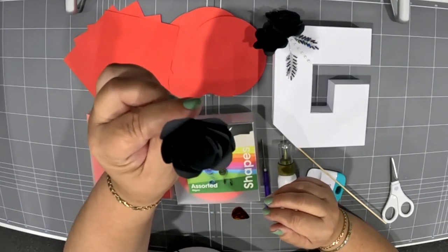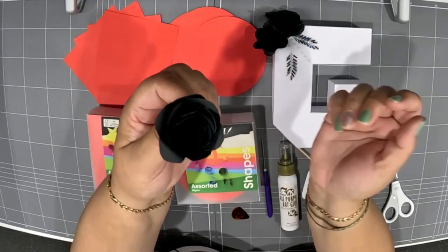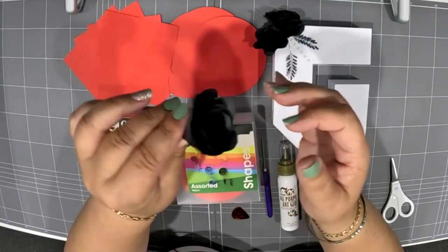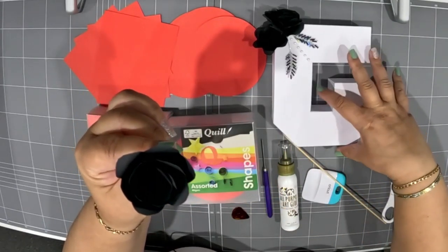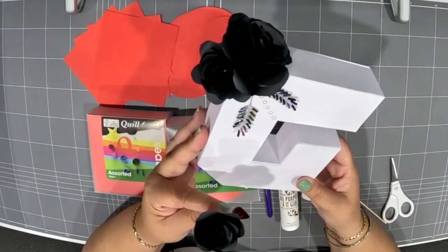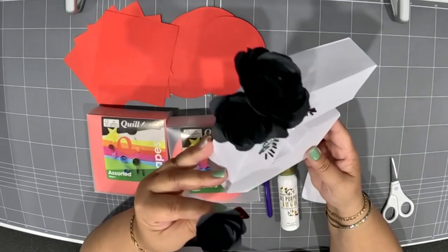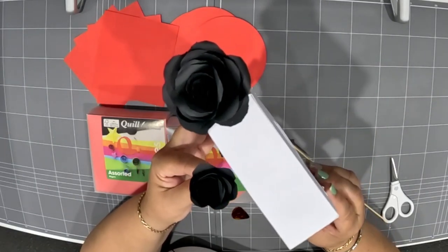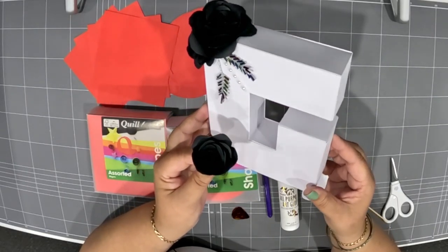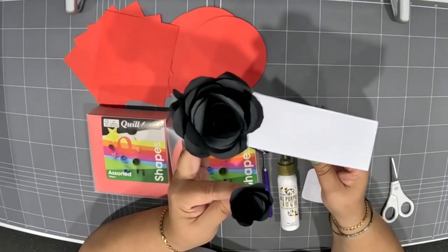Hi everyone, today we're going to make stemless roses without using a stem and without using a cutting machine — we're going to do it by hand. Stemless flowers are ideal for shadow boxes, 3D shapes, and picture frames. You can place roses or whatever flower shape you make on your project without having a stem poking out, which is ideal.